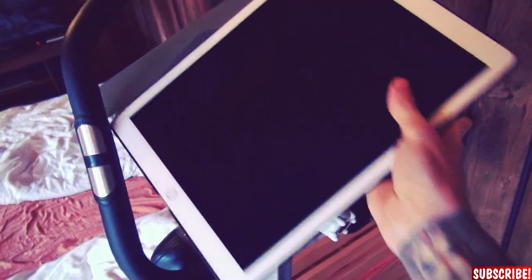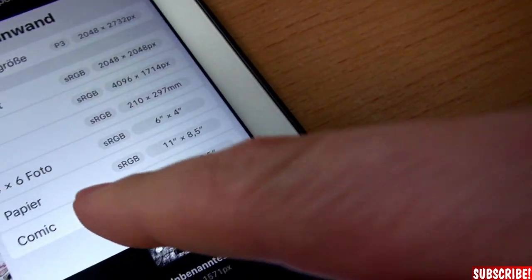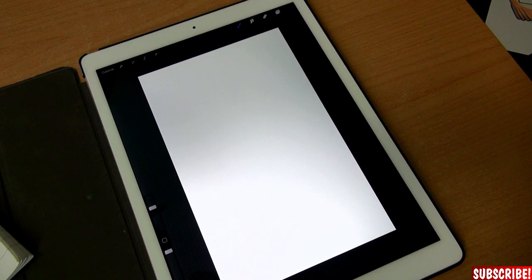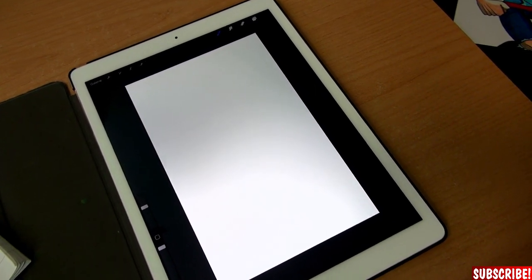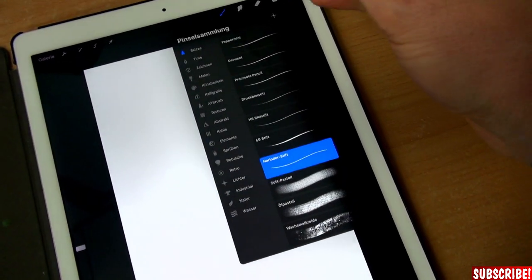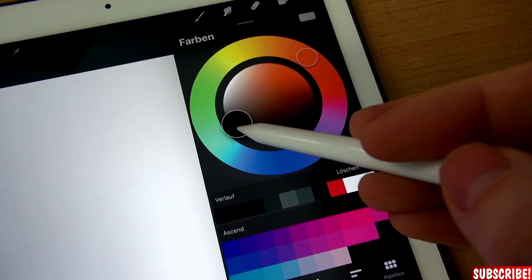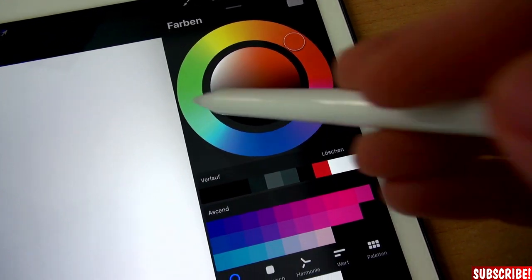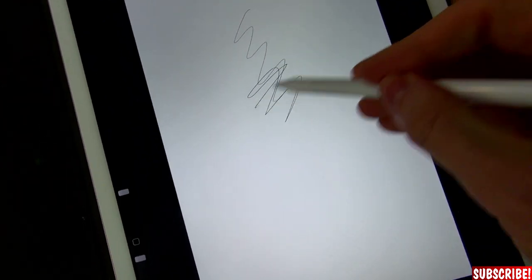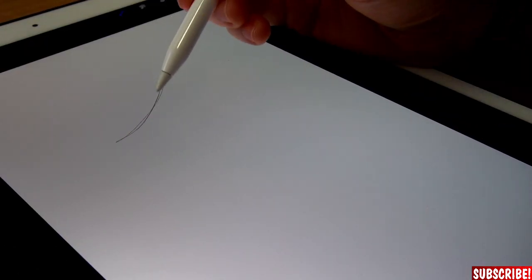First we will open Procreate and create a new file. There's one called comic, six by nine-point-five inches — the same aspect ratio as the 11 by 17 inch comic book paper I usually use. Now we will use the Apple Pencil for sketching. I'll use the pencil tool and stick to a grayish black tone, like I'm used to with my traditional drawings. You can go nuts and use red, blue, or green — whatever you like.